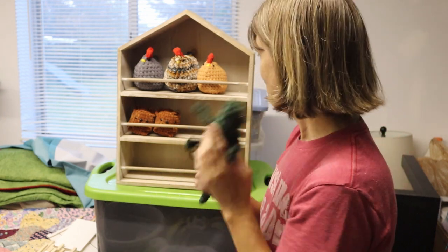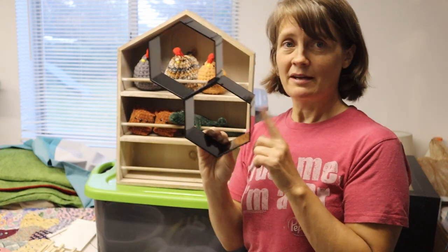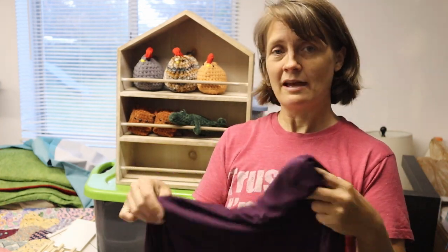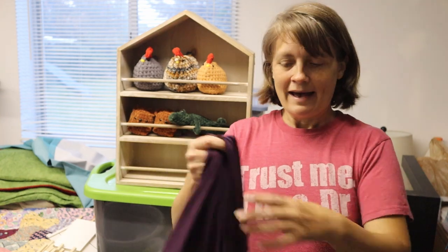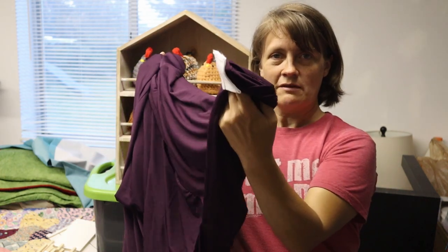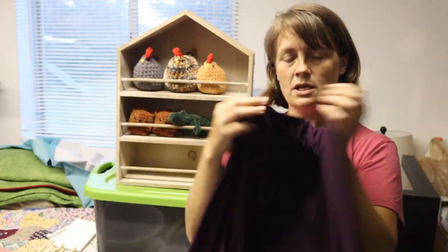I showed you the displays I'm going to have — I obviously need more bees to fill all the little hexagons. I also got some table covers. I've been using regular long tablecloths on my four-foot tables, but I decided to get some fitted table cloths that stretch and go around the feet of the tables. I love this eggplant color, so I got three of these to go on my three four-foot tables.